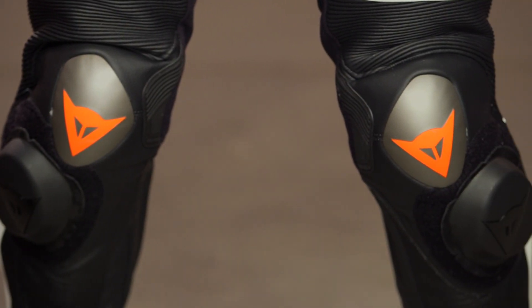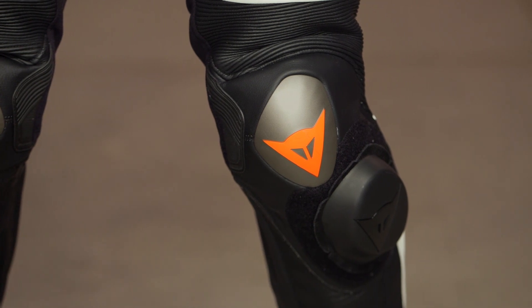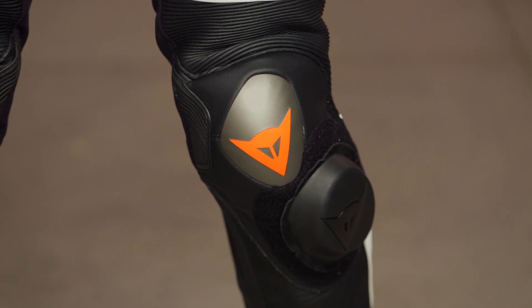One thing I failed to mention earlier is that another big benefit of the Misano 2 is that women's sizes are now available. There are women-specific Misano 2 D-Air race suits available as part of the changes from the 1 to the 2. It's really great to see Dainese adding this airbag technology for all the women riders out there at the track — it's a growing population and Dainese deserves a big thumbs up for supporting them.